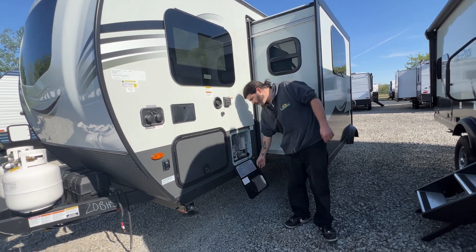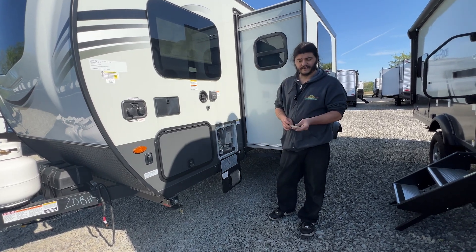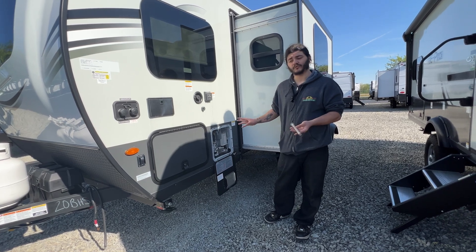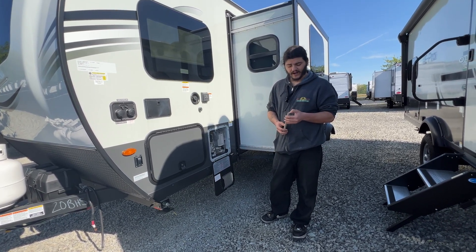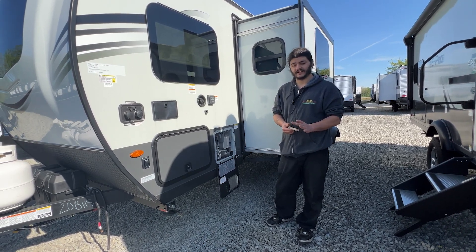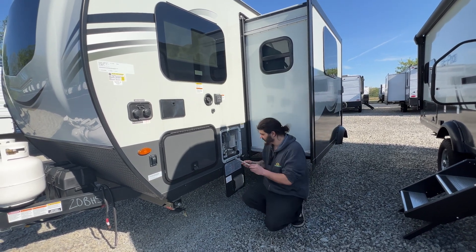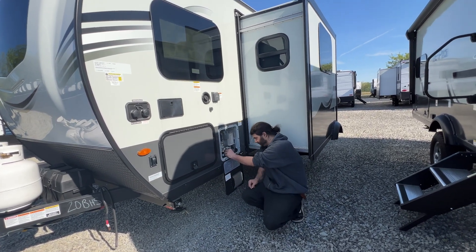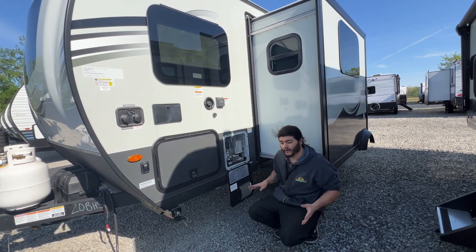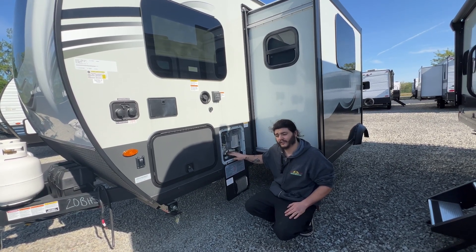In here we do have our water heater. Right here is an anode rod — this is a sacrificial rod that breaks down over time and coats the inside of your tank to help prevent mineral buildup from eating through your tank. There is a smaller steel rod inside of it, so once you start to see big chunks or gashes missing out of it, it is time to replace it. This is a 1-1/16 inch size socket — you'll start to hand-thread it and then take your socket and just snug it up. You don't want to over-tighten it because you can strip those threads or break it off inside.